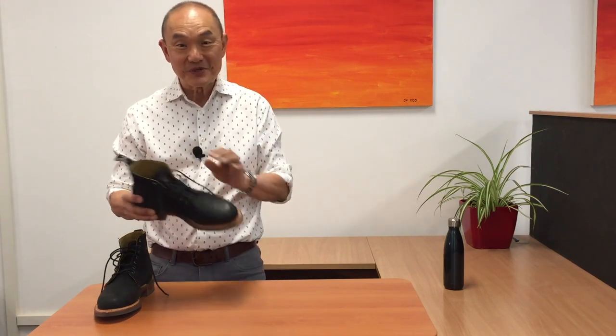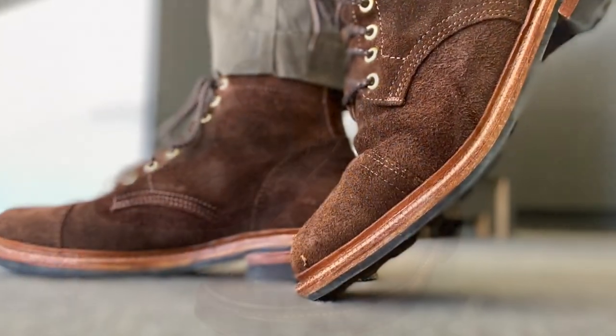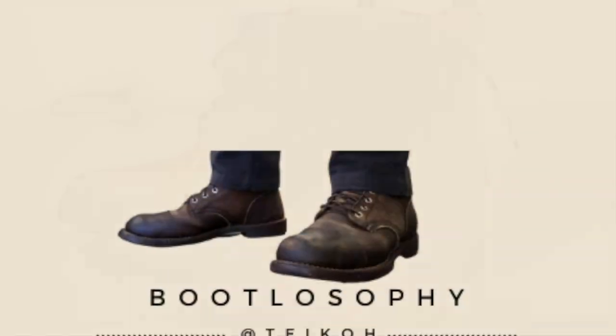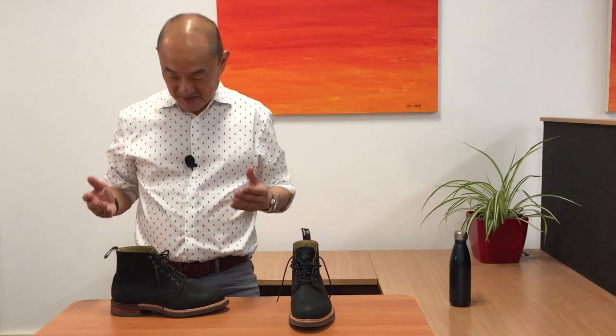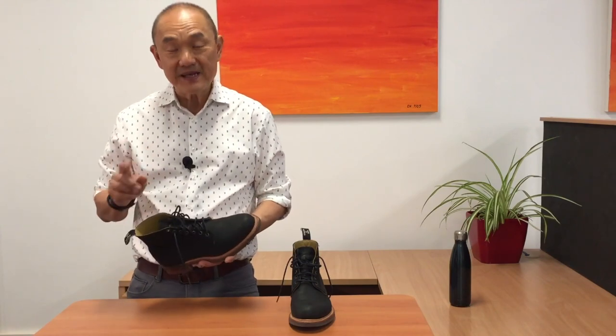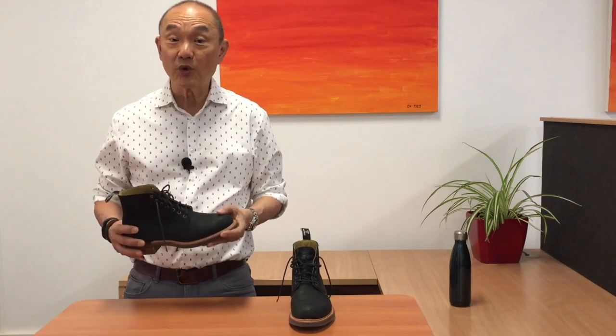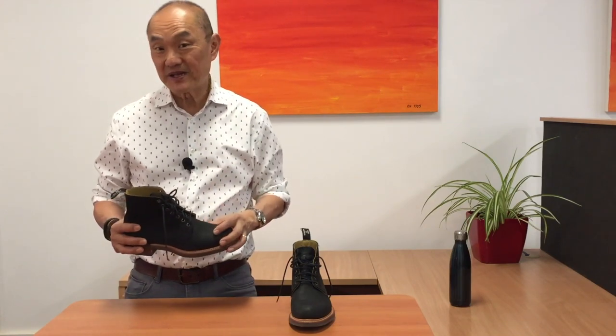Today I'm taking a look at this RM Williams boot, only it's not a Chelsea boot. This is the RM Williams Rickerby boot. I'm not quite sure why it's called the Rickerby, but I think it may be named after Port Rickerby on the western coast of York Peninsula in South Australia.